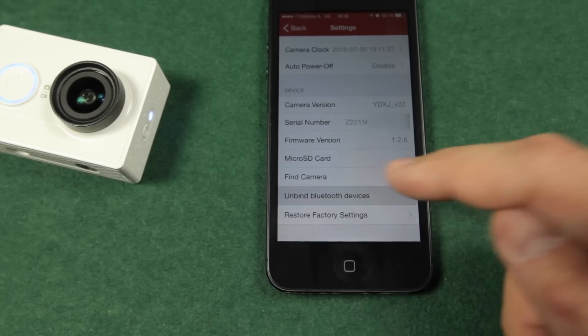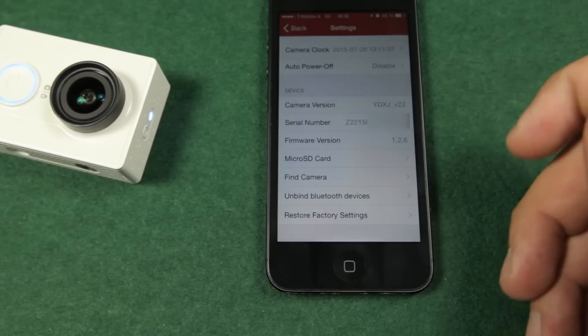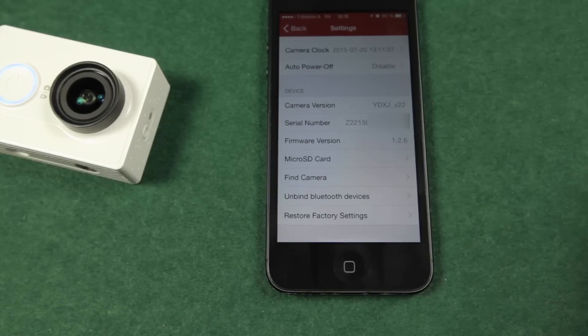In the app settings of the camera you will find 'unbind all Bluetooth devices'. There you can unpair them if you want to.